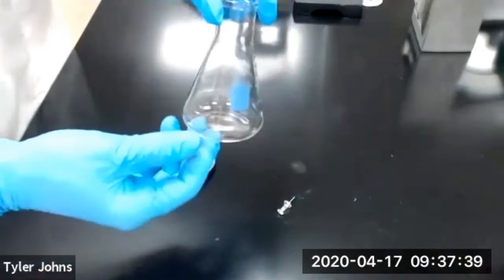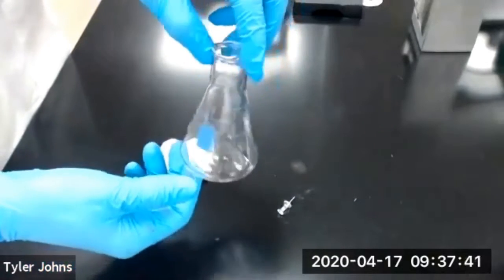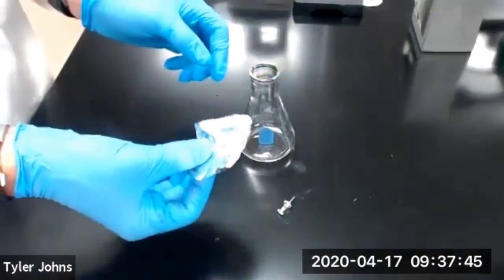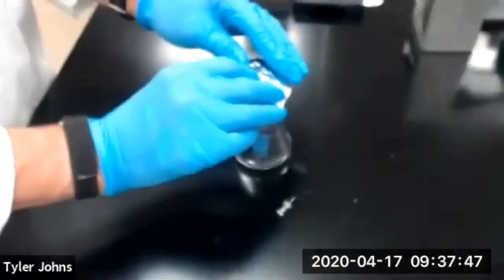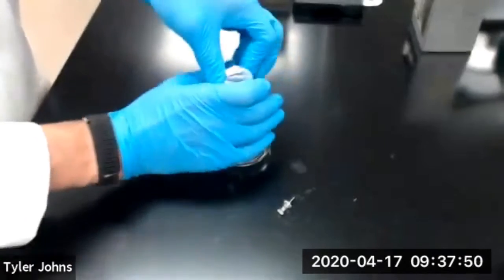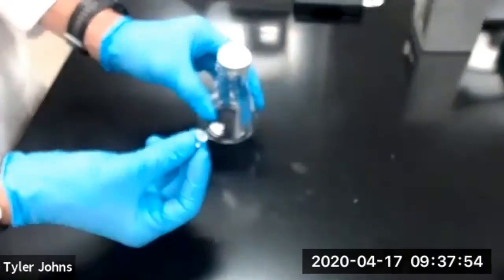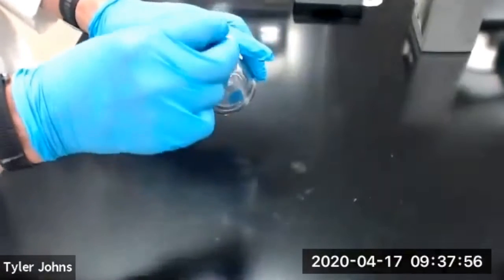Then we're going to take a clean dry 125 mL Erlenmeyer flask, make a lid with a piece of foil, and we're going to poke one small hole with a push pin through the foil.